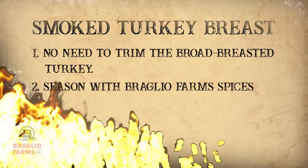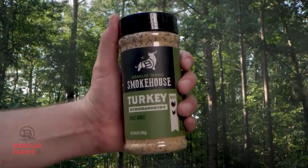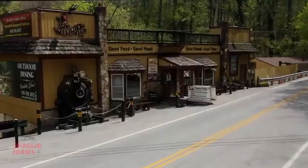So what spices are we going to be using for the turkey breast today? We're going to use our Braglio Farms turkey rub, our special blend of spices and seasonings. You can buy any of these products at our farm store or any of our restaurants.